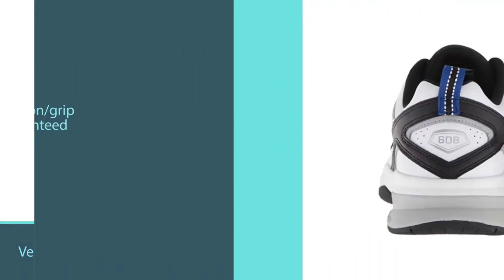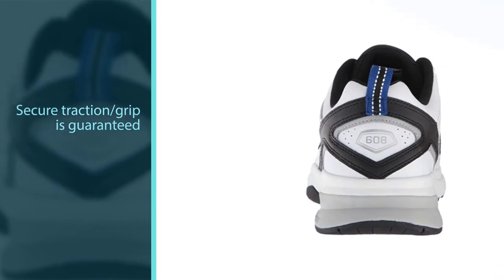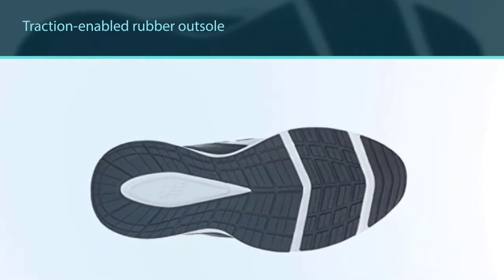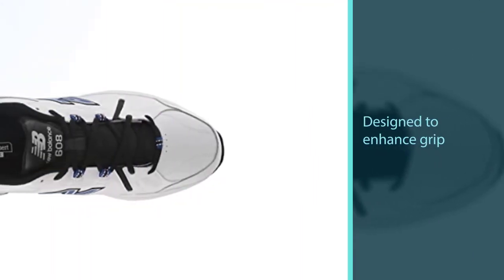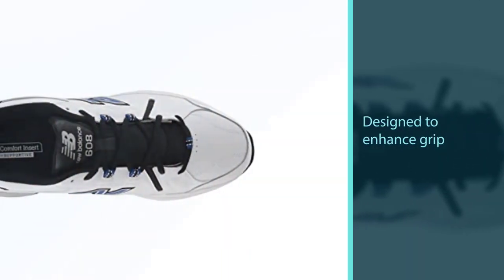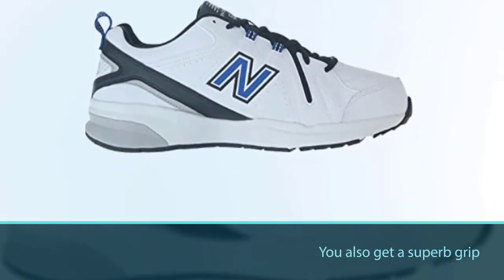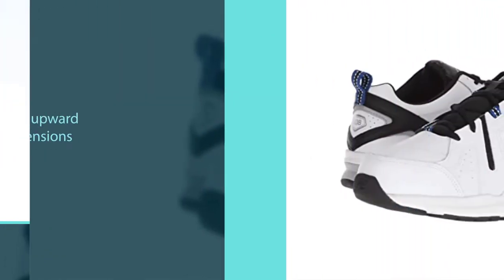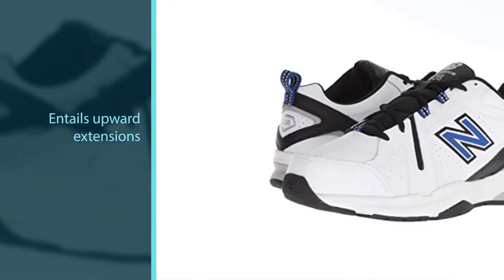It's a versatile and unisex shoe designed for a number of cross training activities including jogging, dance, gym, and so on. Secure traction and grip is guaranteed by the traction-enabled rubber outsole. The tread engravings are designed to enhance grip on indoor surfaces without leaving marks, plus you also get superb grip on outdoor training surfaces. The sole unit also includes upward extensions to provide lateral support, meaning you won't hurt your feet and knees during lateral movements.